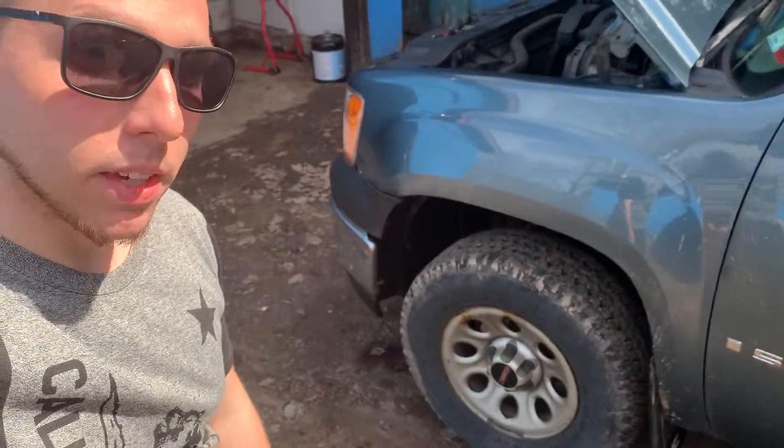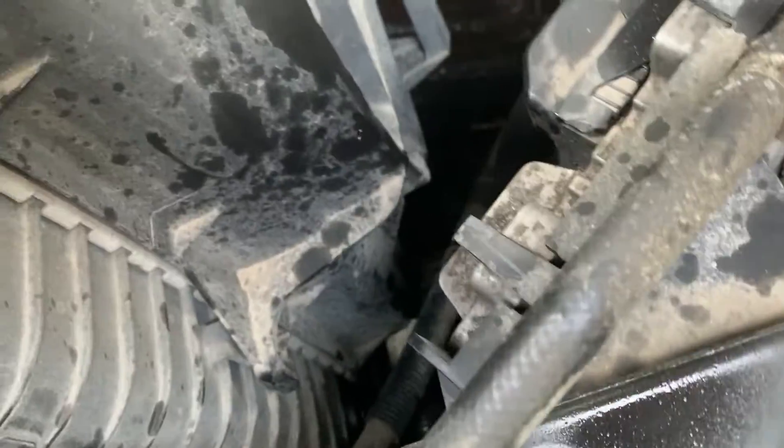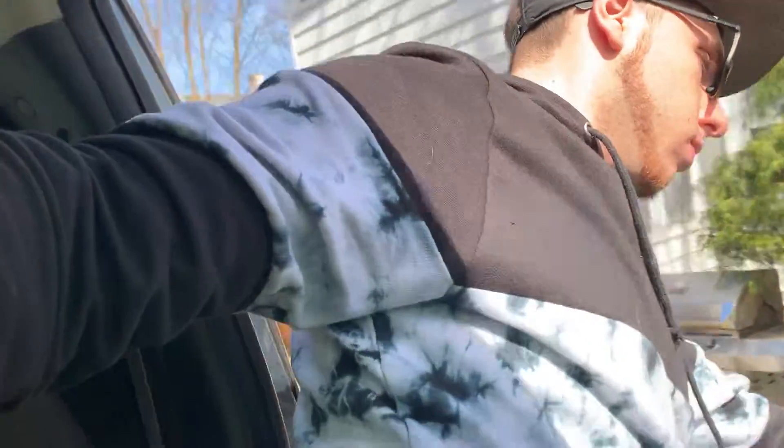Hey guys, so we've got problems with the good old GMC today. We've got to actually replace something I already did before — the steering pump is leaking at the return line. Right there, the clamp that I put on over the winter decided to let loose today.